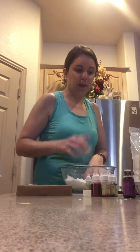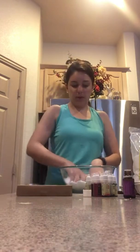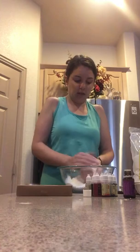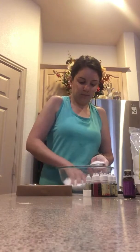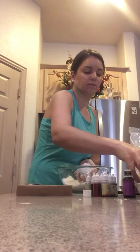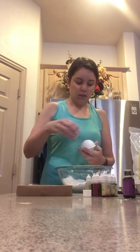You will need some bath bomb molds. I have some metal ones, but you can get plastic ones or whatever else you want. Once it stays together well enough, you're going to take one of your molds and overfill half of it, then squish it down as best you can. After it's all compressed, take it out and you have a bath bomb.